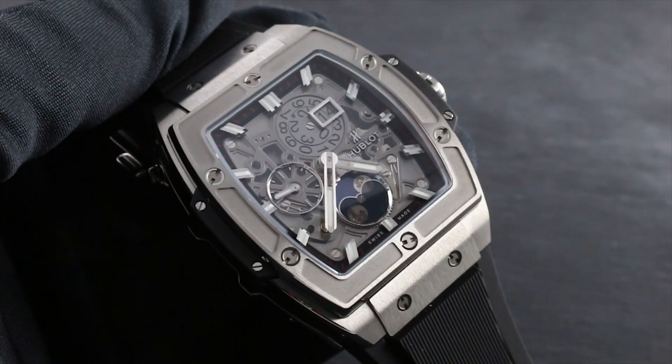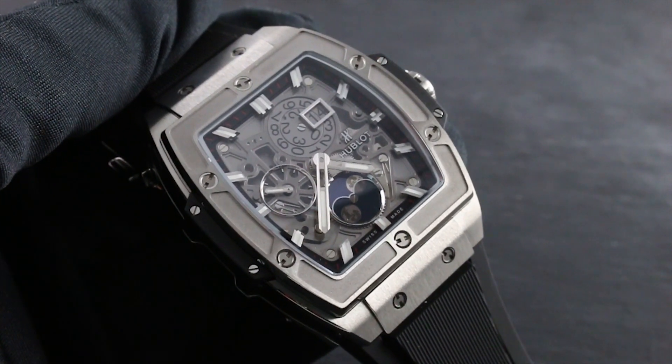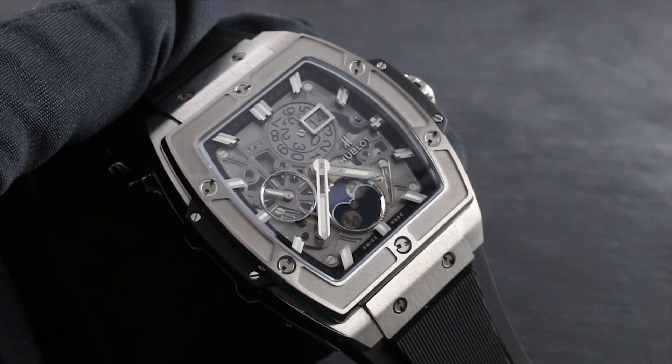Greetings, I'm Tim of Govberg and welcome to the world of Hublot. Today I'll be your guide to the features of the Hublot Spirit of Big Bang Moon Phase Titanium.